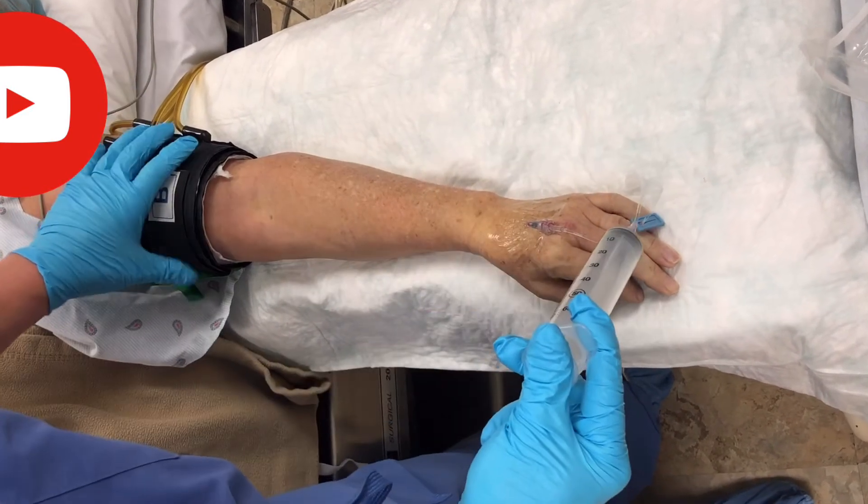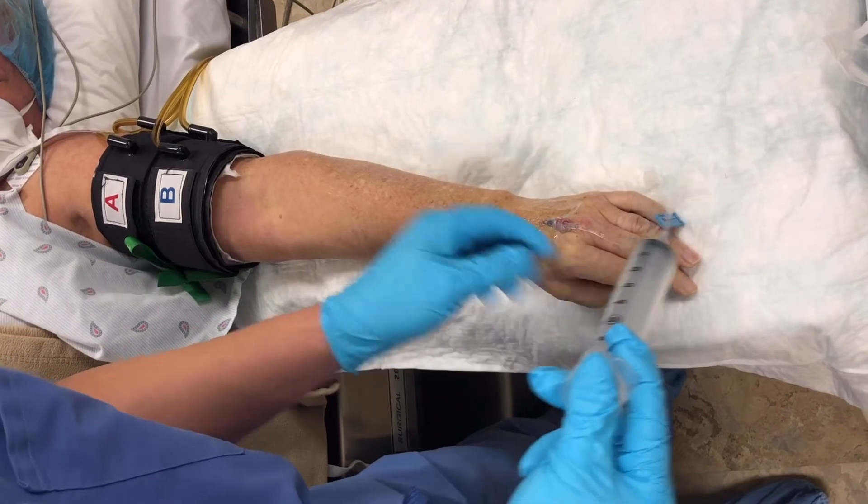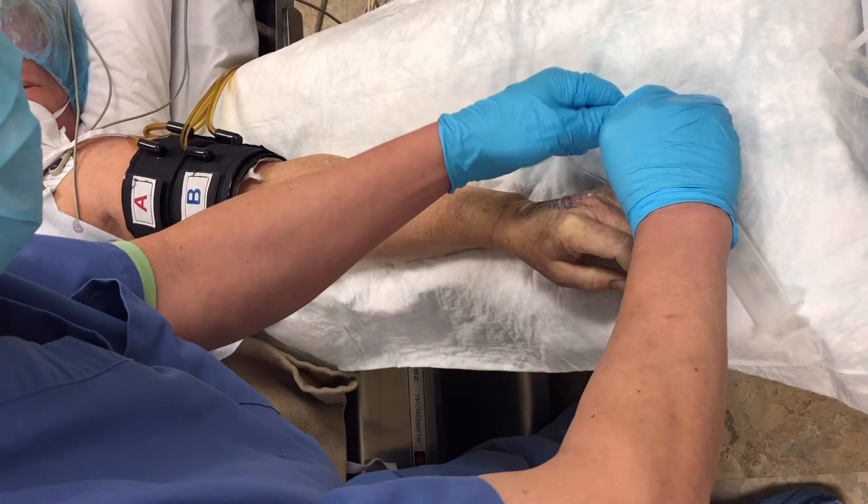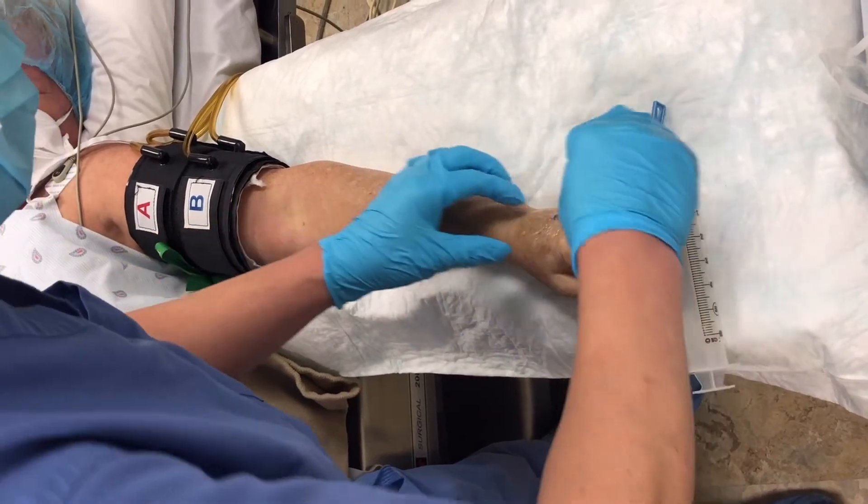If you put the tourniquet at the forearm, you can inject just 30 cc. Now the injection is complete. We're going to remove the IV.